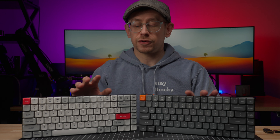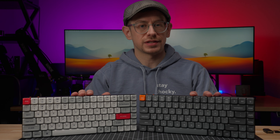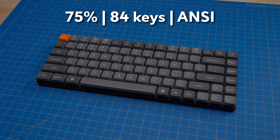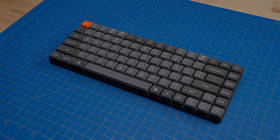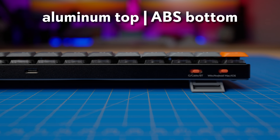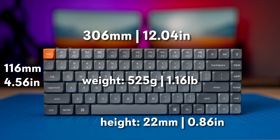Let's run through the features and specs of the K3 Max and do our usual sound test. The K3 Max is a 75% keyboard with 84 keys and an ANSI layout. At the time of recording, it is not available in an ISO layout, but Keychron offers many keyboards in an ISO layout so it's possible it may be available in the future. The case, which is very thin, has an aluminum top plate and an ABS bottom. The dimensions are 306 by 116 by 22 millimeters with a weight of 525 grams.